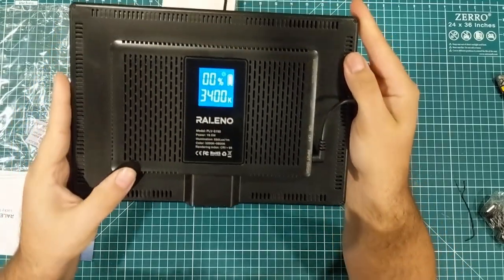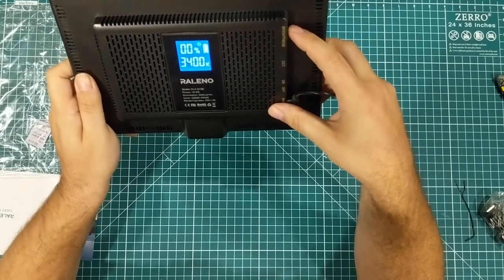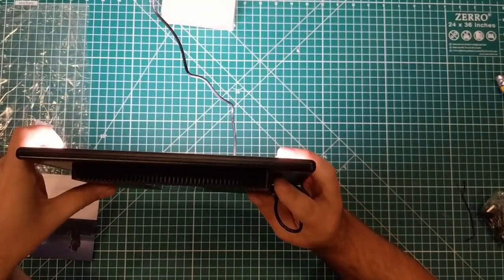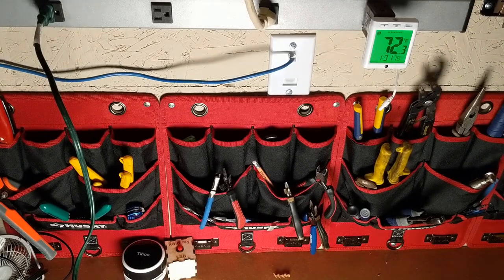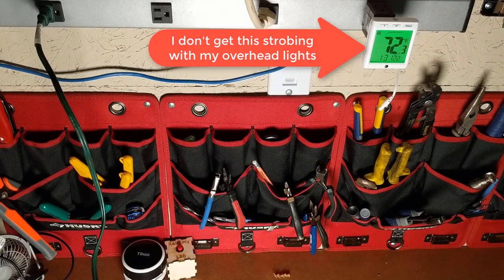On the back you can see a percentage and a color temperature readout. I turn it on and the battery is showing full. I've turned my other lights off — at 4% brightness you can see a shot of my tools with all their various colors, then at 50% brightness it's a little brighter, and 100% brightness is brighter still. It seems to be pretty broad; a lot of LEDs are super direct and you get more shadows because of that.